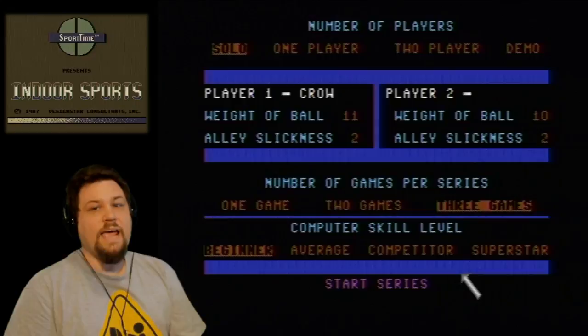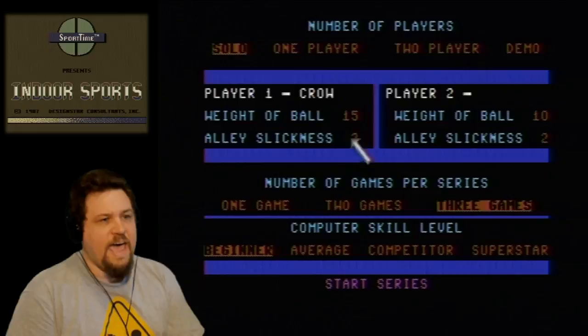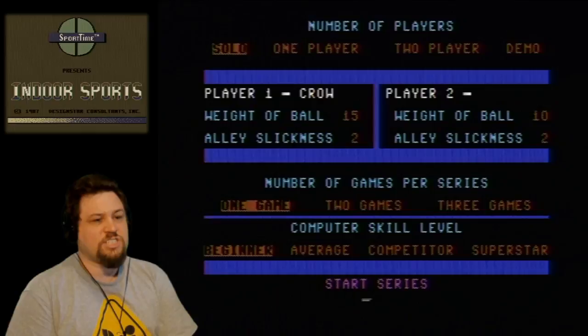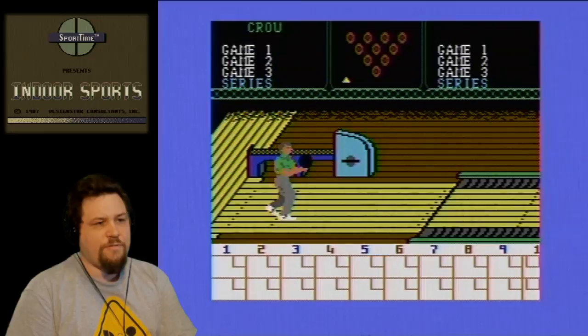Alright, game has just loaded. We're going to bowl solo. I kind of remember this, but I kind of can't remember some of the controls. We'll go one game. Let's start the series. You position your bowler, hold the button down to aim where you want to shoot. You have to push the button to release — otherwise you fall on your face.